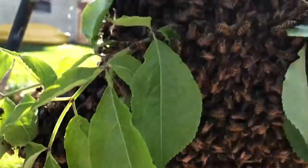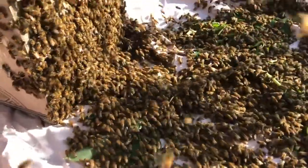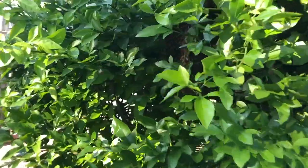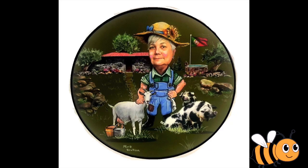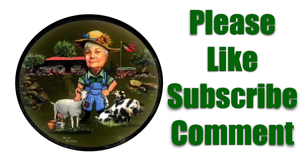I know this is oversimplified, but I hope you found it interesting. I found researching why bees swarm and how to split the hives very interesting myself. So if you could like and subscribe, I'll be eternally grateful, and I will see you on my next video.